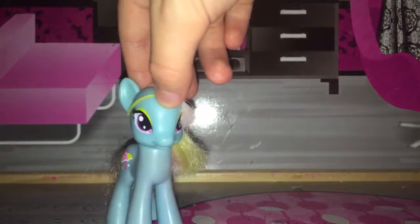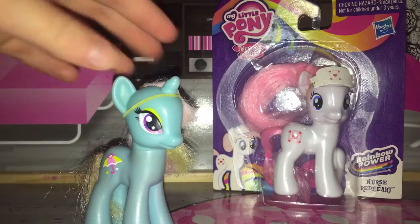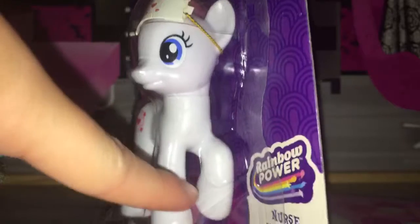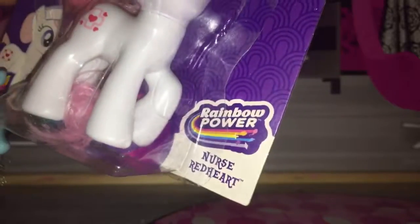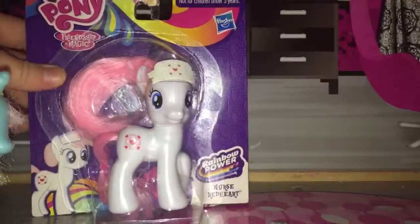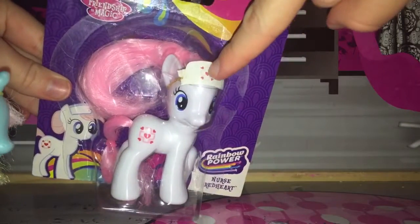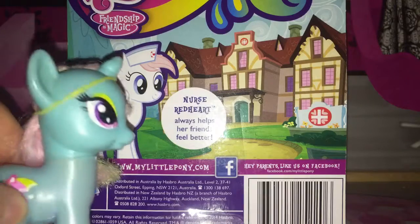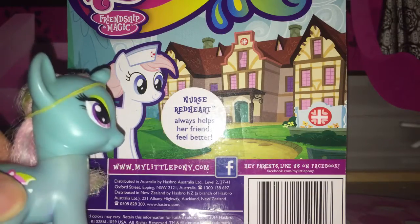Hello everypony, it's Morpheus Prinkle Kitten. Today we're going to be doing a toy review on Nurse Redheart. She is in the walking position and she's from the Rainbow Power line. She has a cardboard hat, like the little nurse hat thingy, and her package says Nurse Redheart always helps her friends feel better.